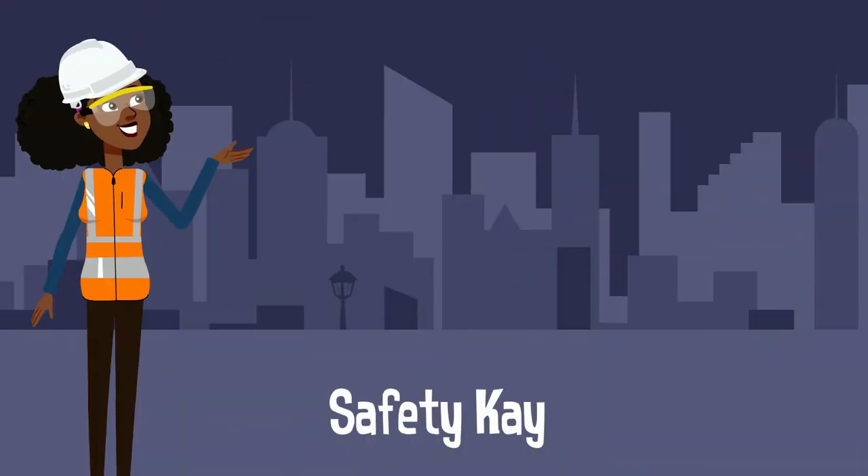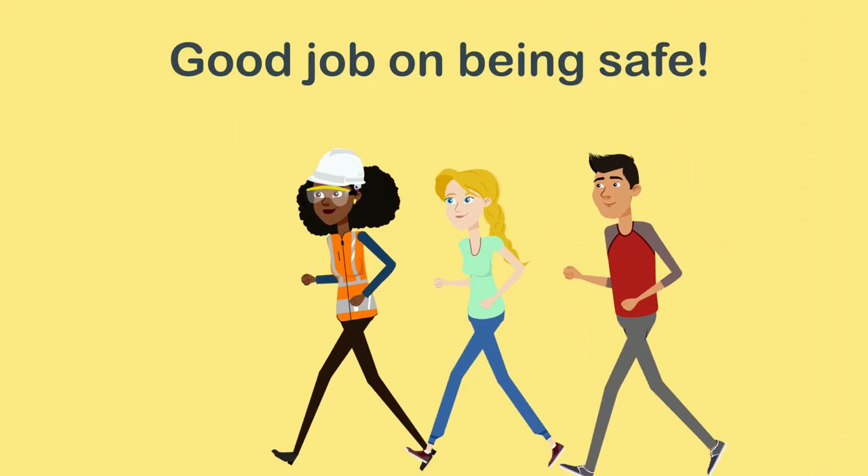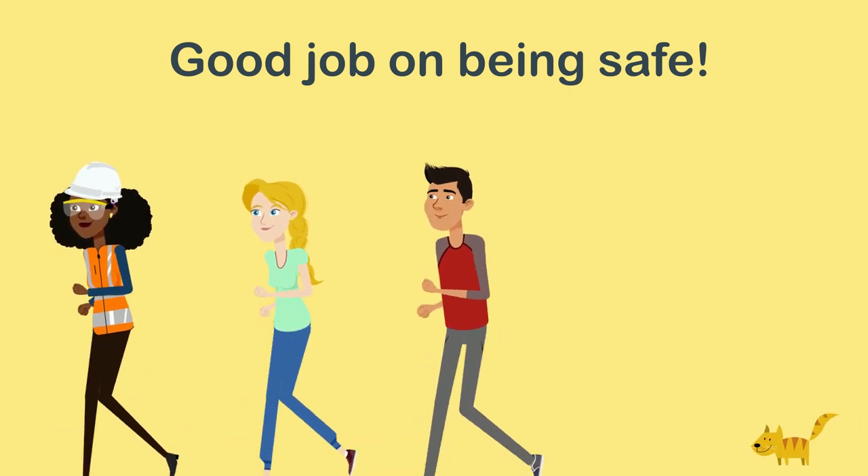So subscribe to my YouTube channel, as I upload videos several times a month, and you don't want to miss out. See you later. Good job on being safe. Safety K will see you next time.